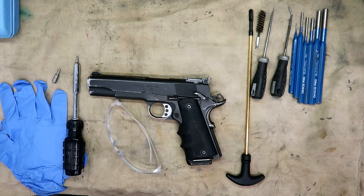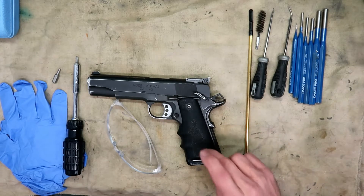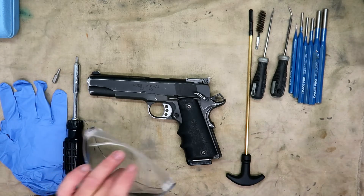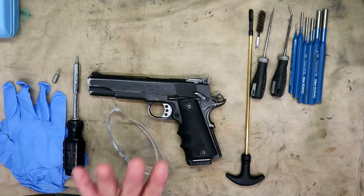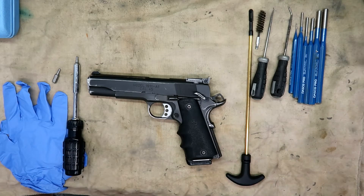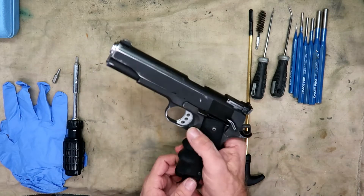We're going to completely strip it down to the bare essentials, minus the sights or grip bushings. Before we begin, I have my safety glasses, my nitrile gloves, and the gun. Externally you cannot tell whether it is loaded or not, so I'm going to put the safety glasses on and clear the weapon.